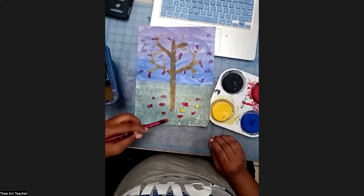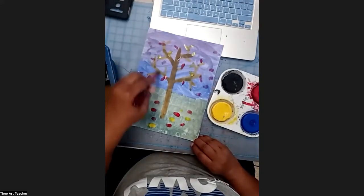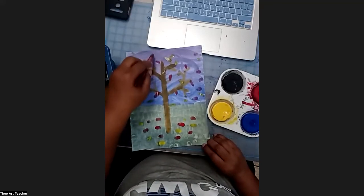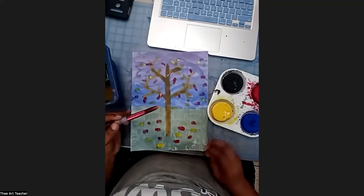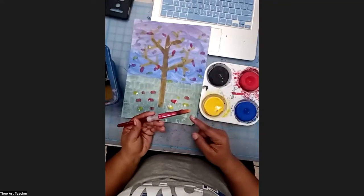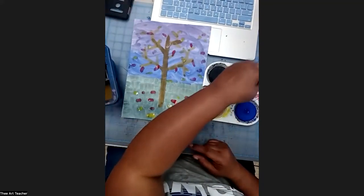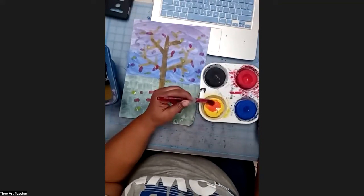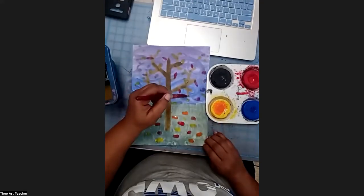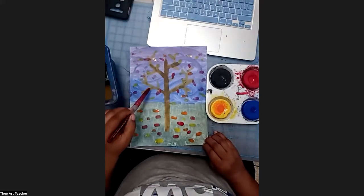Now I'm going to go ahead and get my yellow paint. I'll put some yellow ones on the ground, some yellow ones on the trees, and some yellow ones floating in the air — just some little dots. Now I need to add my last warm color, which is orange. So I get the red paint, rinse off my bristles, pick up some red paint, and mix it on my yellow to turn it to orange. Now I can paint some orange leaves — some floating in the air, some more on the ground, and some on the branches.